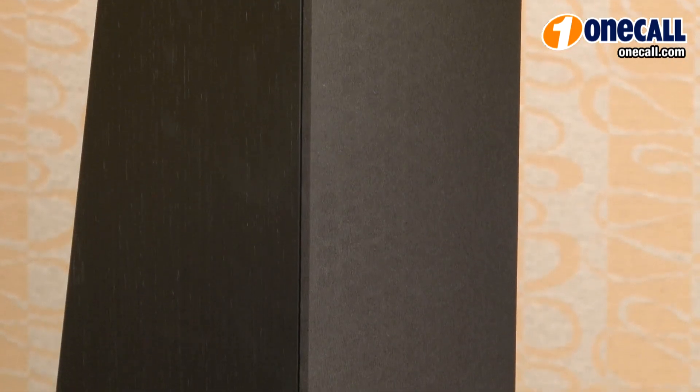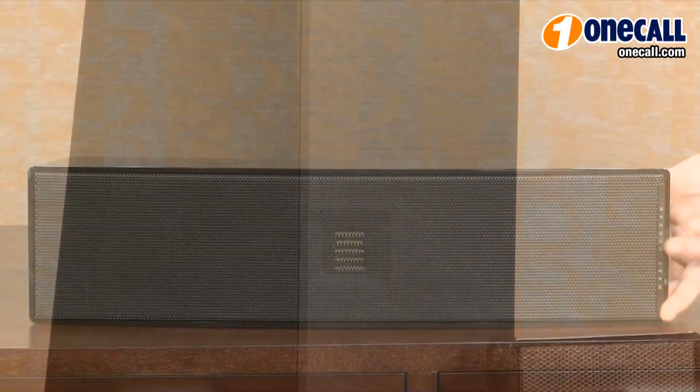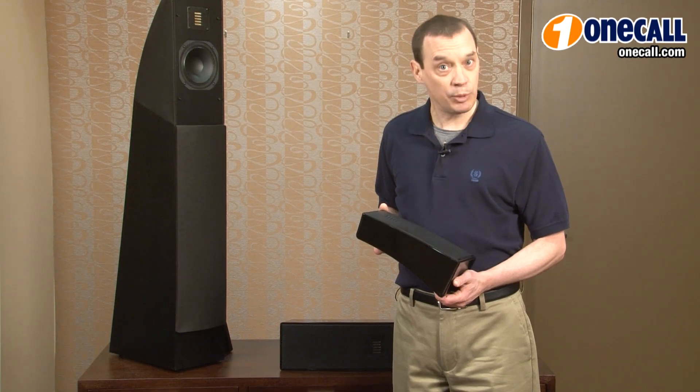The Motion Series towers come in a beautiful black ash wood grain finish. The center channel and the bookshelves come in a hand-rubbed gloss black lacquer to complement any decor.